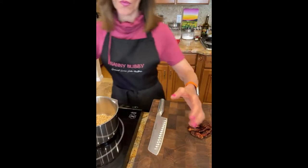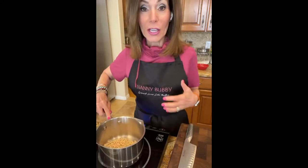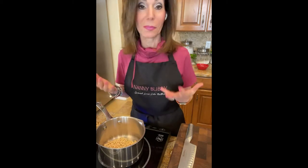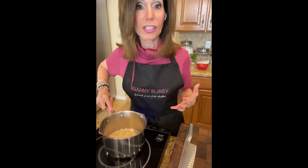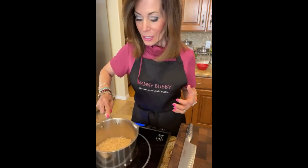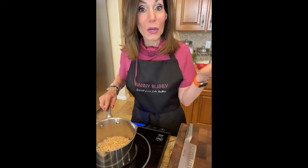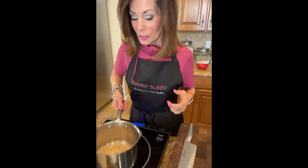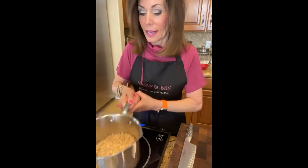I've heated up this pan to toast the pine nuts. You can tell when anything is toasting in a pan because you can smell it - I'm just starting to smell them and little by little they'll turn a beautiful golden brown. Let your nose be your guide when it comes to cooking. First we eat with our eyes, then we eat with our nose, and then finally with our mouth.